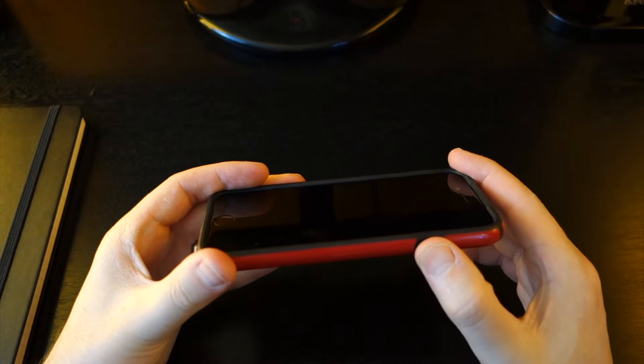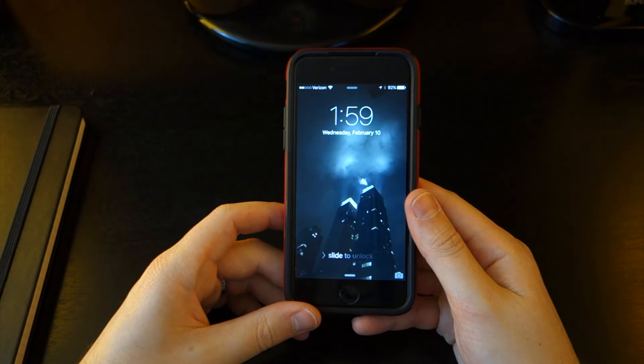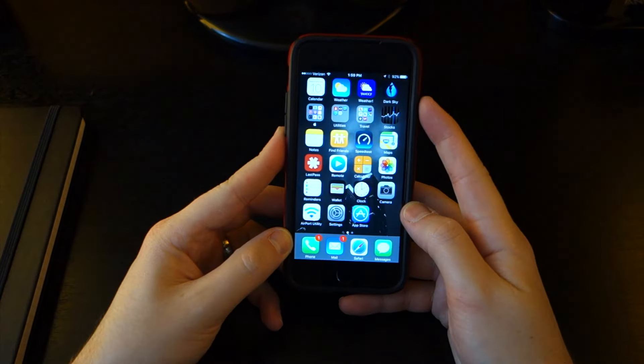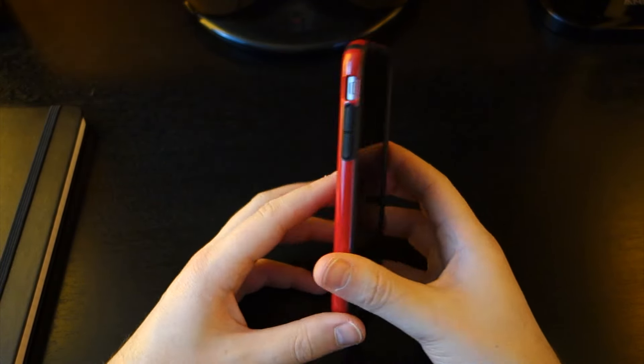On the right, you have a covering for your power button, which is again very clicky and very tactile. Unlocking your phone is simple enough since nothing is in the way of your Touch ID sensor, and the lip around the case offers a nice bit of lay-on-the-table functionality. All in all, this is a very slim, lightweight way to add a lot of protection to your iPhone, but there are just a few things to keep in mind.